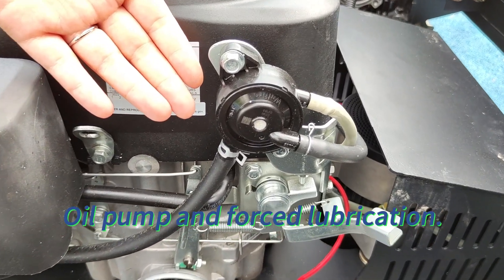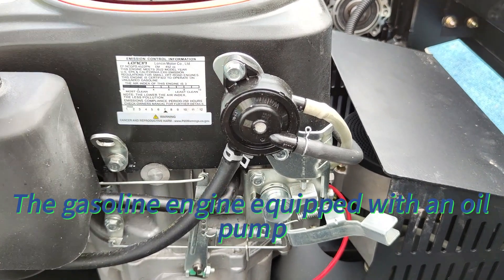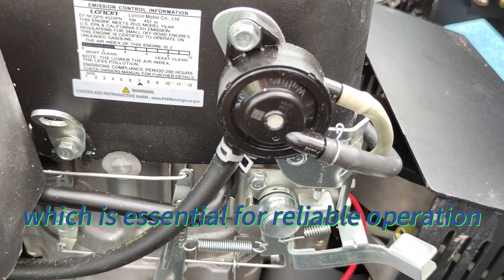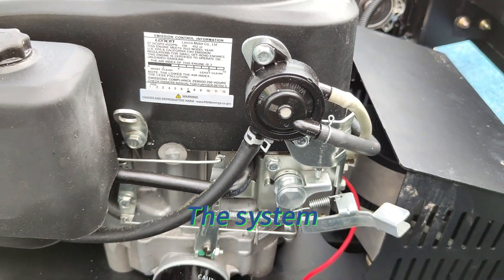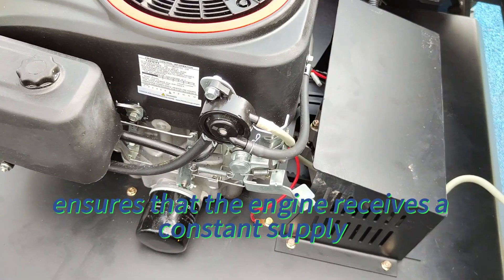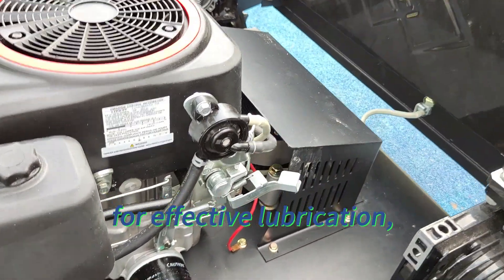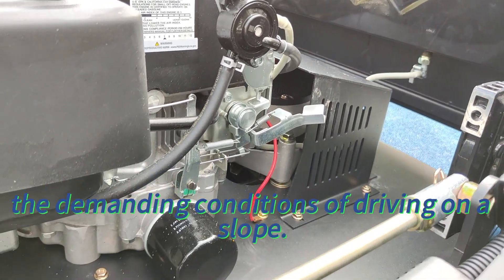Oil pump and forced lubrication. The gasoline engine is equipped with an oil pump capable of forced lubrication, which is essential for reliable operation and preventing premature wear. The system ensures the engine receives a constant supply of pressurized oil for effective lubrication, particularly during the demanding conditions of operating on a slope.